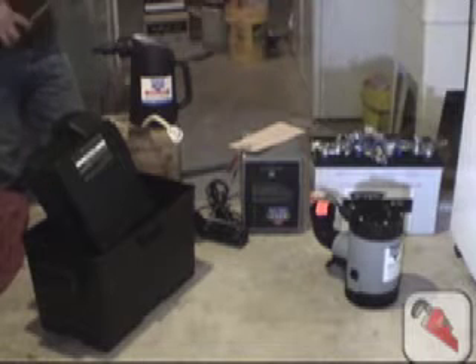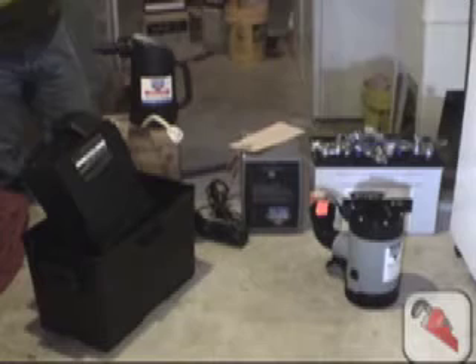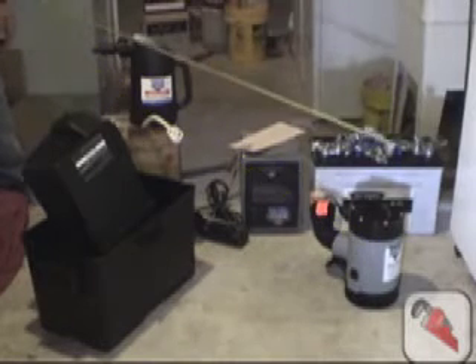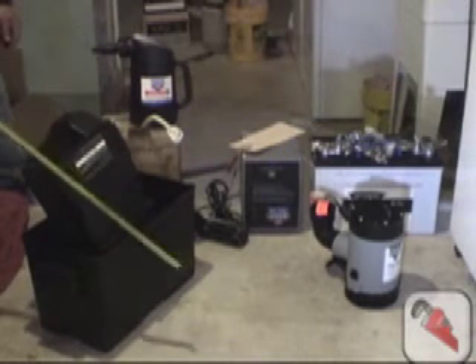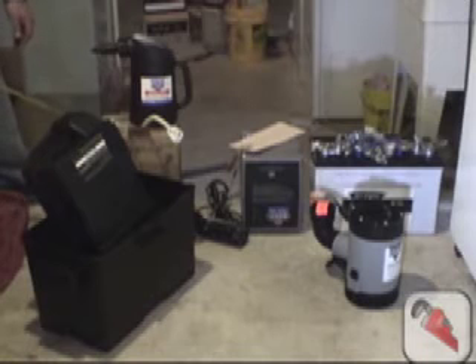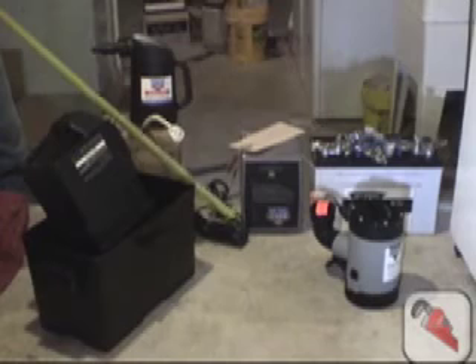Here is the equipment involved in installing a battery backup sump pump. We have the pump, the battery, the control unit, the battery box, the acid, the battery filler, and right here is the actual switch for the battery backup.